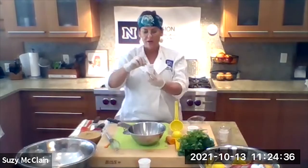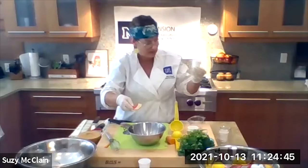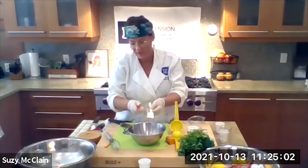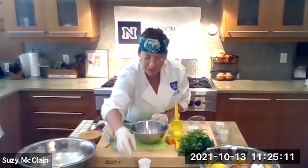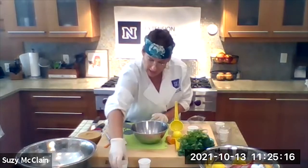We're going to use one tablespoon of Dijon mustard. If you don't have Dijon, use whatever mustard you have. There was a question: would it be okay to substitute lime, or the juice of an orange, or another citrus fruit? I think any citrus is going to make this dressing great, and it might even make it better — sometimes everything happens the way it's supposed to in the kitchen. So I've got my lemon juice and one tablespoon of Dijon, and now we're going to do two tablespoons of olive oil.